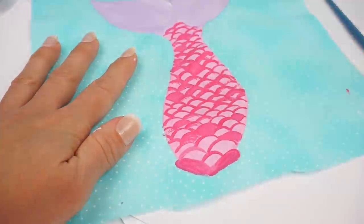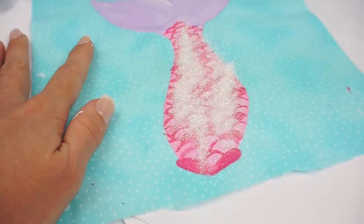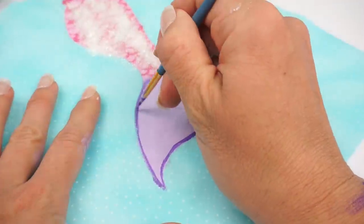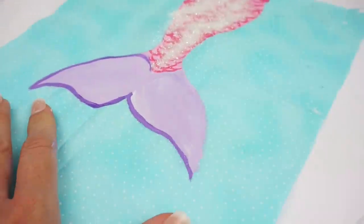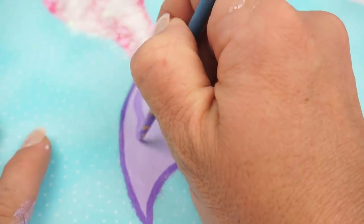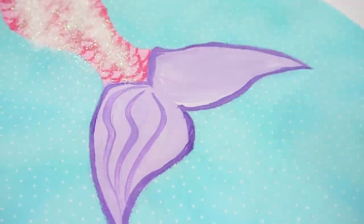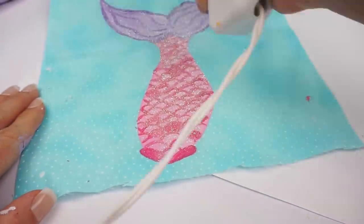And of course, glitter. You can use darker shades of the same color to add some detail and to outline the tail to really make it stand out. I'm going to be adding some sequins using hot glue to make it look like little bubbles.